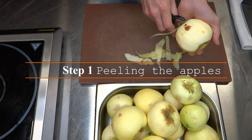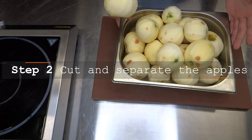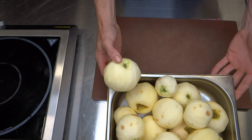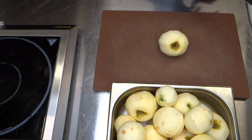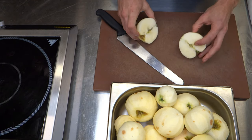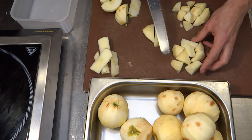Now we have our apron on and apples washed, we will get these peeled and ready for our next step. Now all of our apples are peeled, we are going to core them and cut them into size. Depending on how you like your crumble, you may want to cut them into a certain size. If you like a softer, pureed compote with less bite to it, I would suggest cutting them smaller, and vice versa if you would like larger chunks.